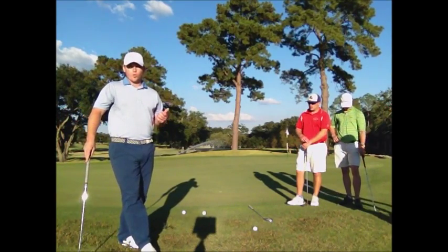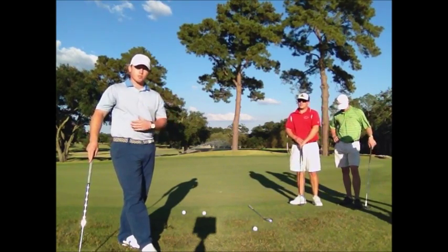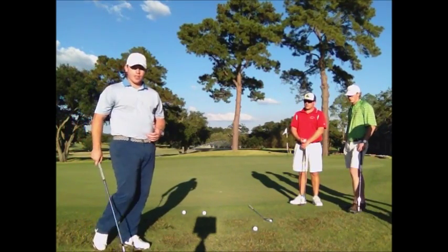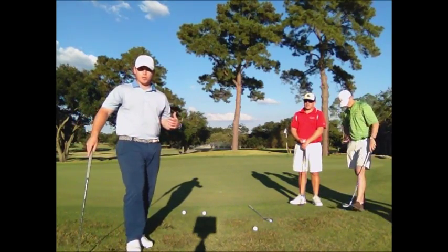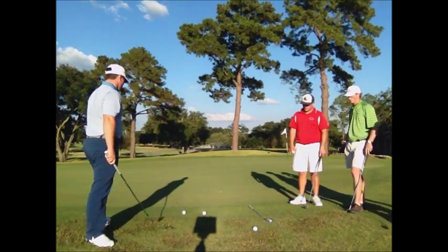The ideal play here would be a bump and run to get the ball on the green and let it run out to the hole. I have a 58 degree and I also have an 8 iron. I'm going to hit both to demonstrate how the 8 iron would be more beneficial to getting on the green and letting it run. So I'm going to go ahead and hit both.